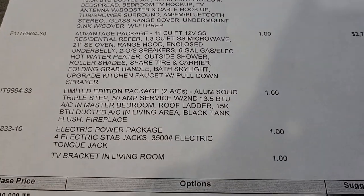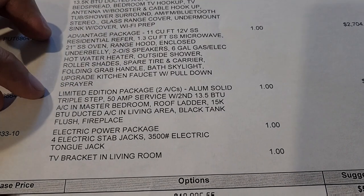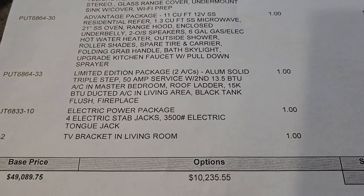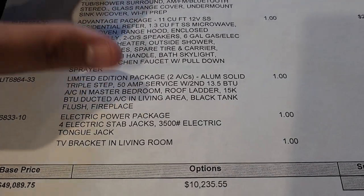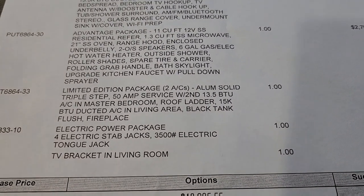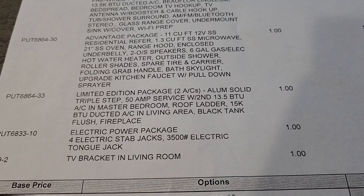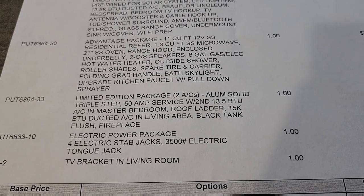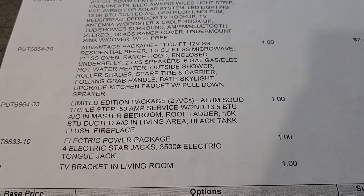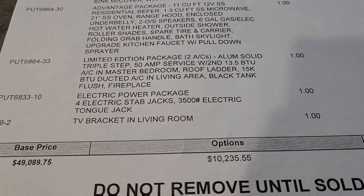This one is going to have the limited edition package and the electric power package. Starting with the limited edition, it gives you really good features. It will have two ACs — with that, you get 50 amp service. Your main living room AC is upgraded to 15,000 BTU, while the bedroom AC is 13,500 BTU. You're also going to have an electric fireplace, a black tank flush, and a roof-mounted ladder. This is a completely walkable, safe roof, and the ladder is installed from the factory.